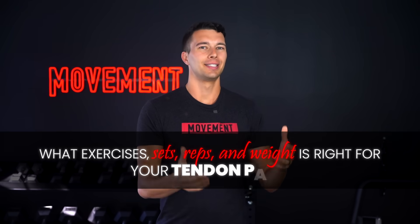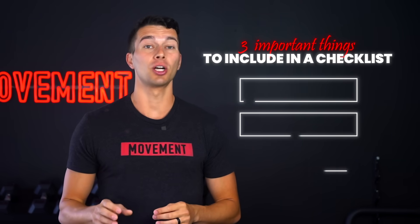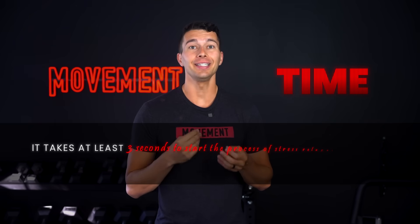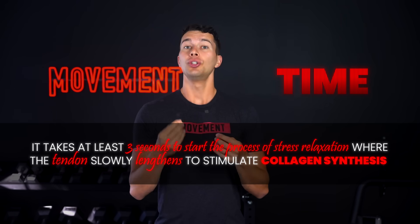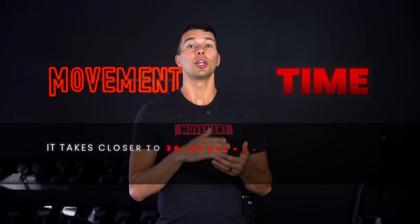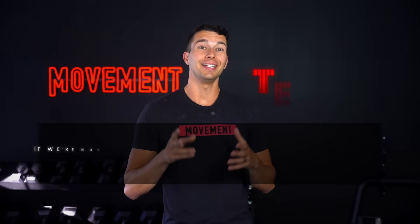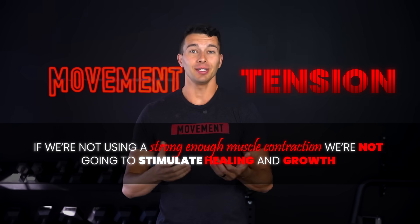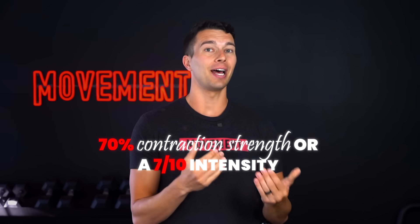What exercises, sets, reps, and weight is right for your tendon pain? The research shows we need to check the box on three important things: time, tension, and volume. Time means it takes at least three seconds to start the process of stress relaxation where the tendon slowly lengthens to stimulate collagen synthesis. It takes closer to 30 to 45 seconds to max this process out and stimulate the most tendon regrowth. Second is tension — if we're not using a strong enough muscle contraction, we're not gonna stimulate healing and growth. The threshold, based on a large body of research, seems to be around 70% contraction strength or about a seven out of ten intensity.